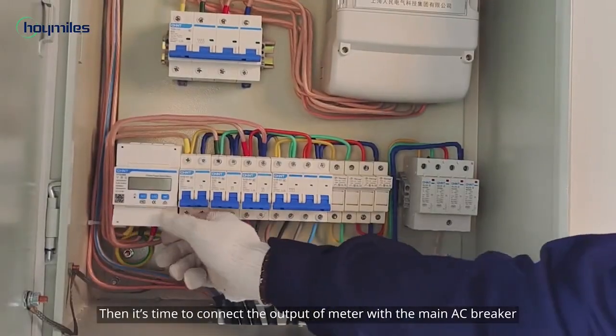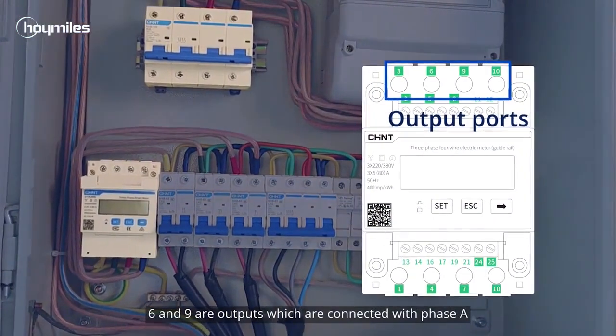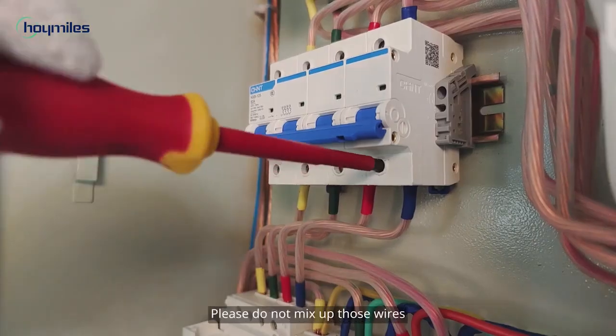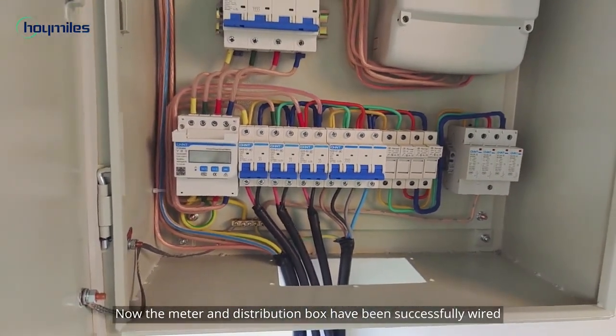Then it's time to connect the output of the meter with the main AC breaker. Ports 3, 6, and 9 are outputs, which are connected with phase A, B, and C respectively. Port 10 connects to the neutral line. Please do not mix up those wires. Now the meter and distribution box have been successfully wired.